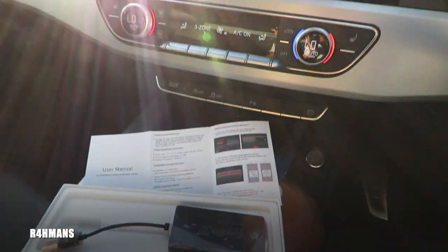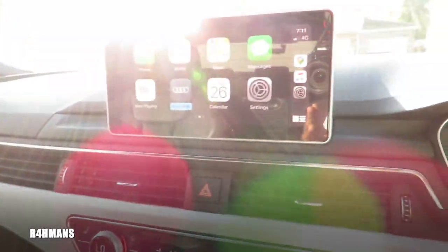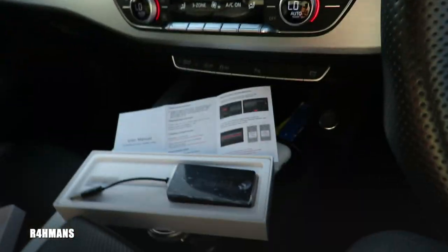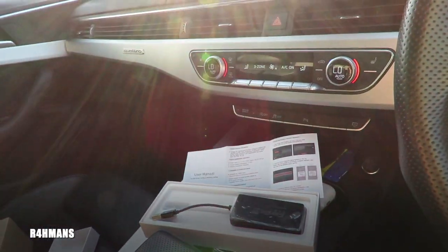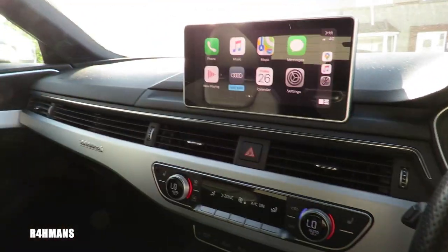So this is where you have a factory Apple CarPlay — it's a wired one. You can see that's been wired in there. What I want to do is make it wireless, so when I enter the car I don't need to plug it into the cable because I always forget to do that. So now it will be wireless and will just come up automatically, which I've always wanted.